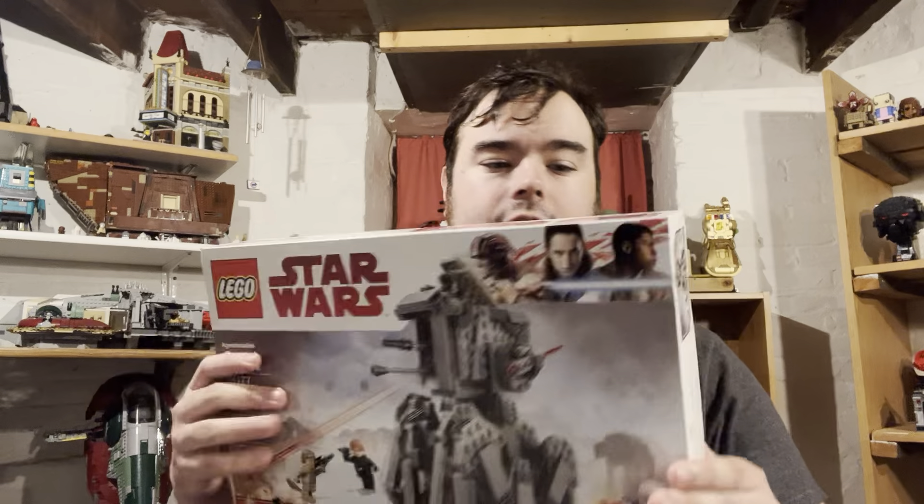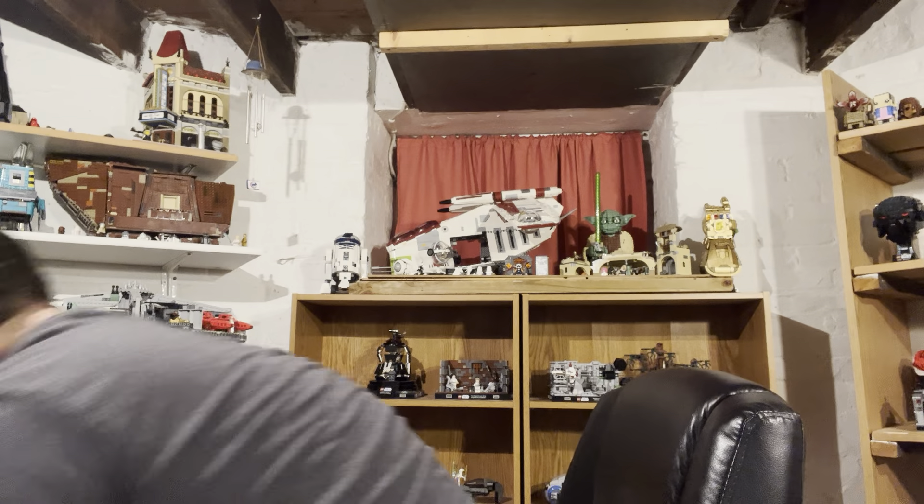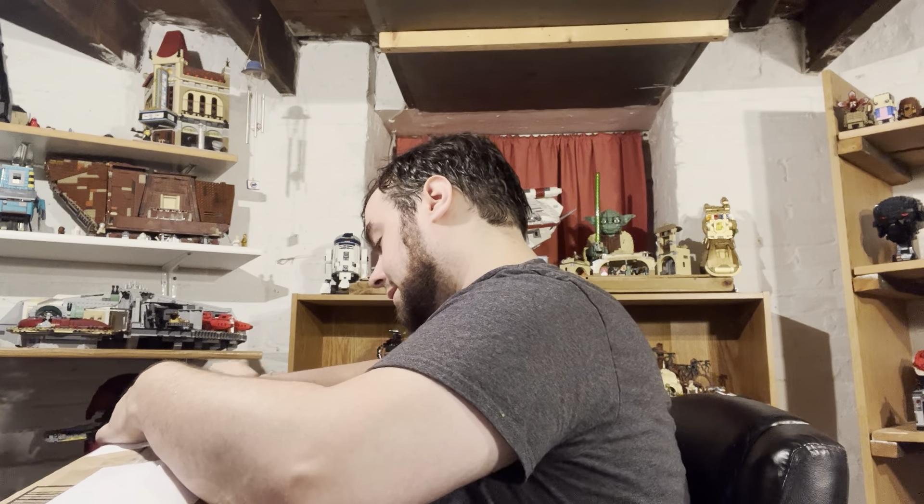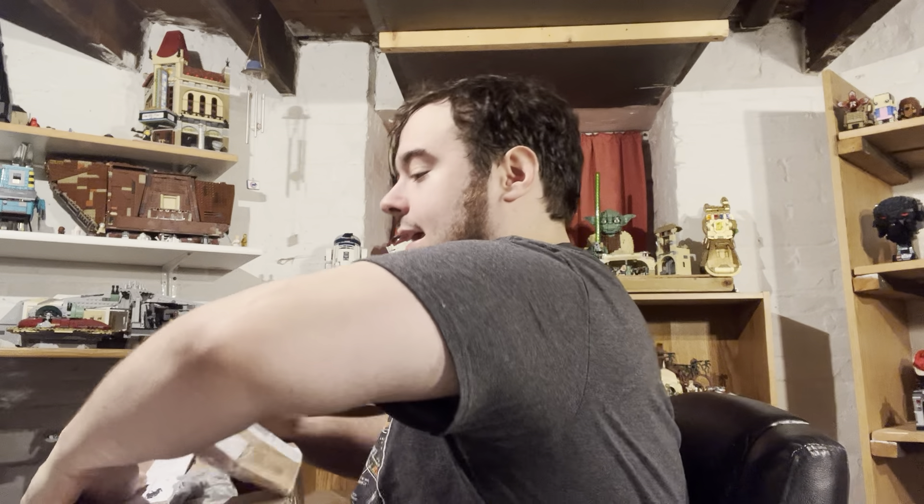I don't know exactly which set General Hux came in — maybe the First Order AT-80 or another Force Awakens set. For Rise of Skywalker I have all of them. For Force Awakens I'm missing Kylo's Shuttle and the Millennium Falcon. Last Jedi I'm still missing a couple and they're expensive. I don't know what this last package is going to be — I've gone crazy on eBay lately and I know I need to calm down.